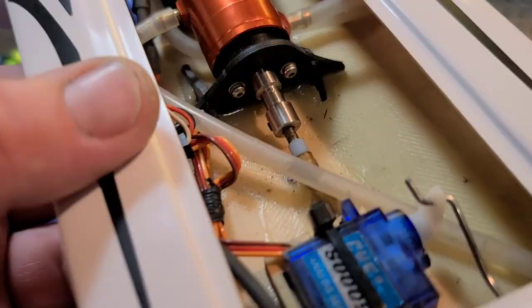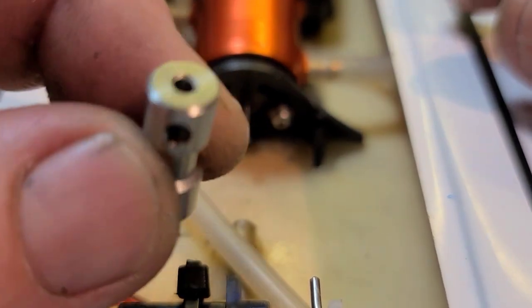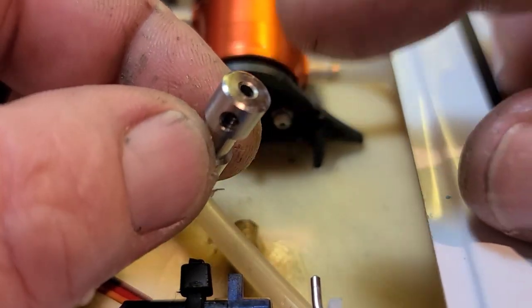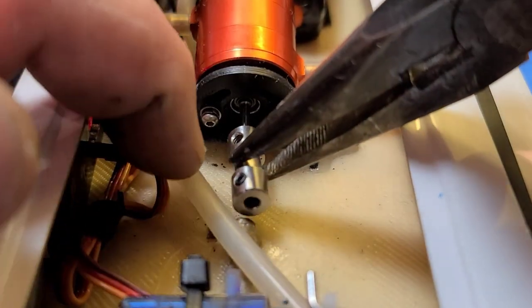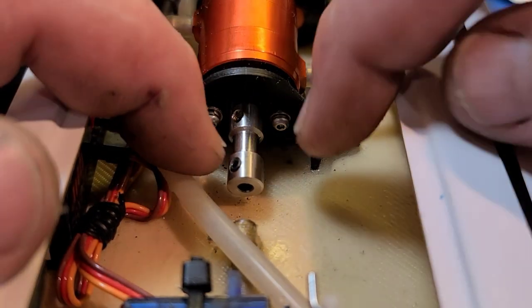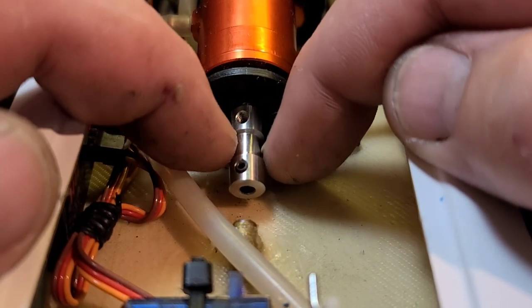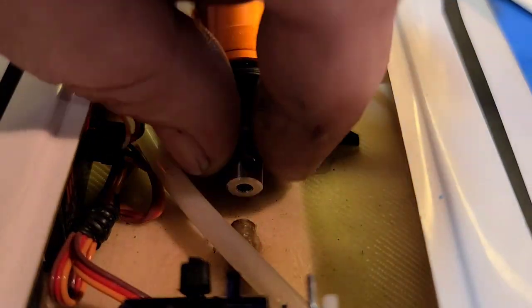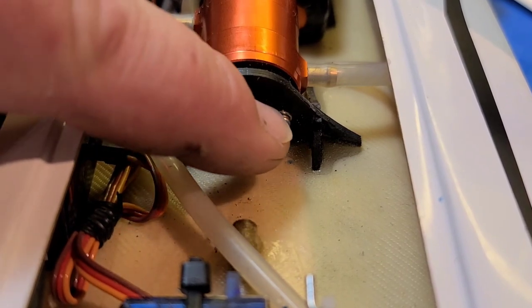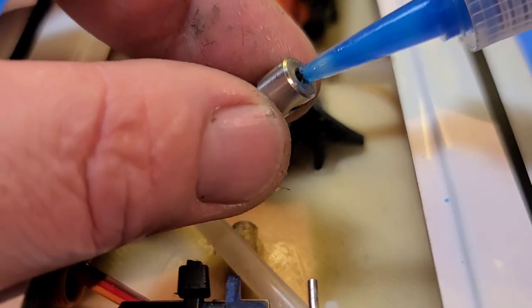Let's go ahead and pull this collet — I might need to pull the motor to get it out. I got you guys in close here. I got the collet all cleaned out and took the grub screw out of the motor side. Let's see how tight-fitting this coupler is on the shaft. There's a little bit of play there. I've got a little trick that's helped me in the past to get a coupler in alignment.